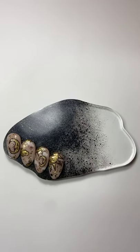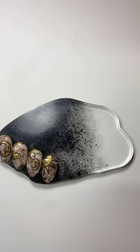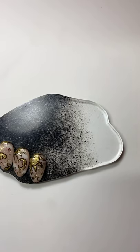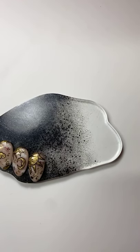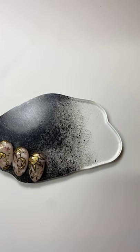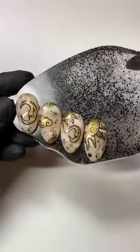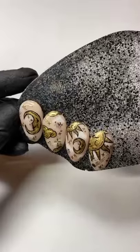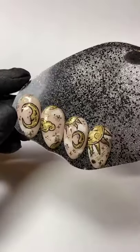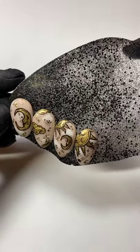Hey guys, you alright? Let me know if you can see and hear me. Hey Fran, hi Sam, hi Ellie, hey Lisa, hi Stacey. Thanks for joining me tonight guys. We are going to be doing some celestial designs. Hi June, hi Kelly, hey Karen, hi Rachel. So while we're waiting for a few more people to join, let's quickly go through the kit list.